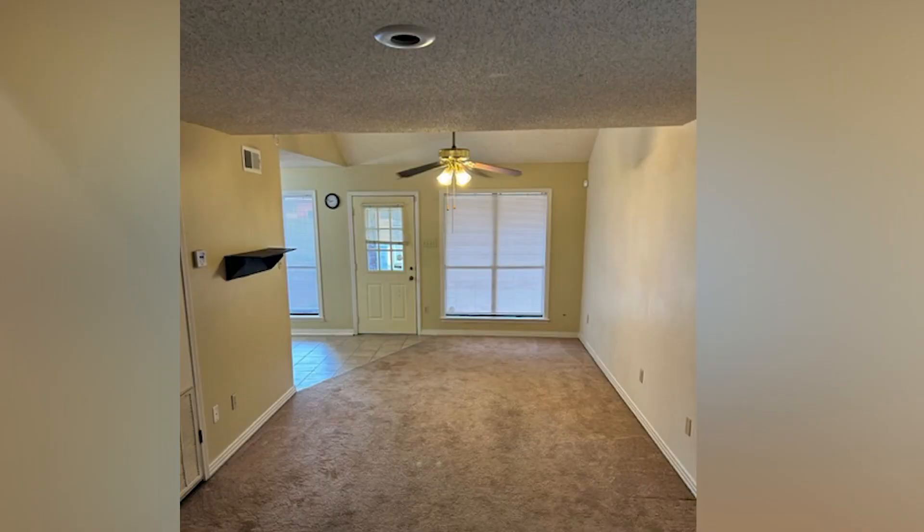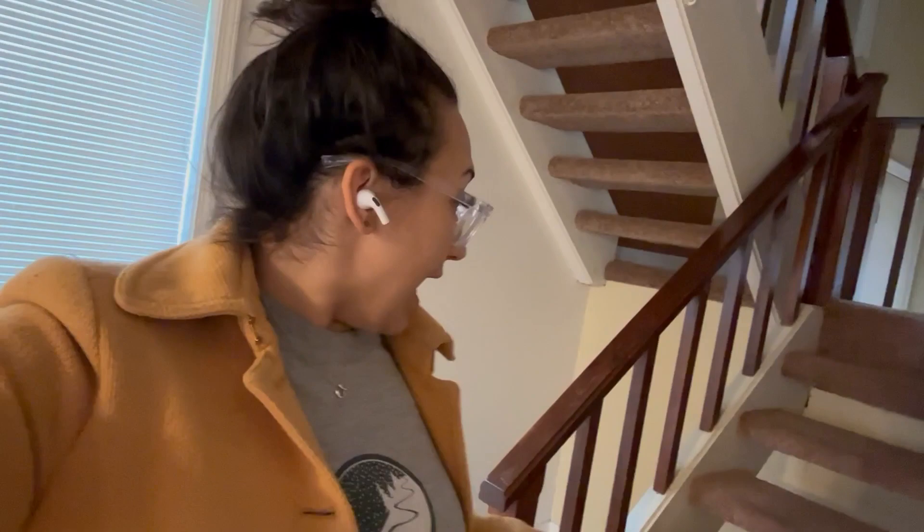We are at the downstairs level and you can see carpet on the stairs. We want to remove that carpet, and whatever wood is underneath — we're hoping it's a nice exposed wood we can just add a finish to. If not, we'll do cedar planks. We're also deciding whether to paint the railing white or keep the natural wood.